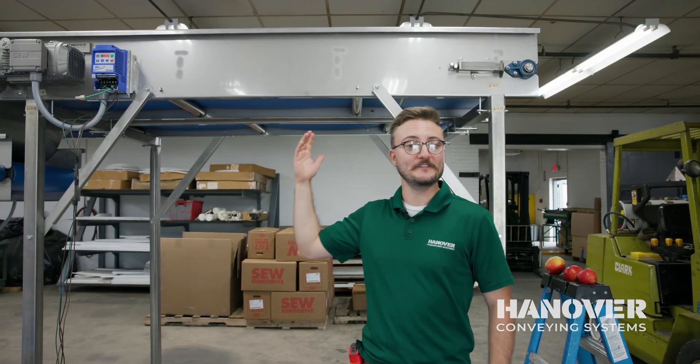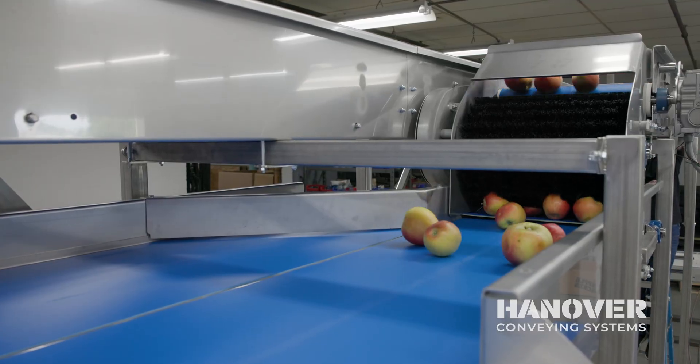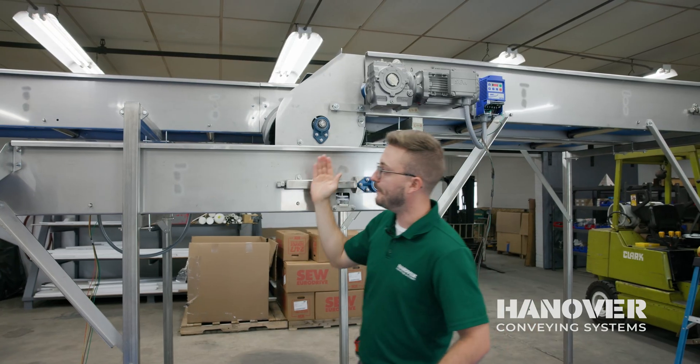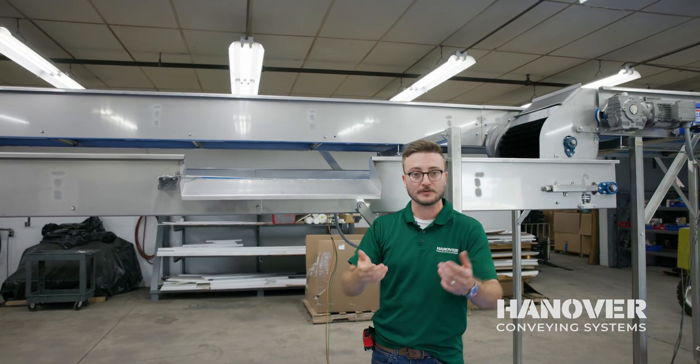Our first stop is the infeed conveyor. Right above me here, apples will come in and be transferred down to this brush system, which drops them from a higher elevation to a lower elevation safely. They will then move onto this accumulating recirculation conveyor, where they will be transferred into a bagging machine.